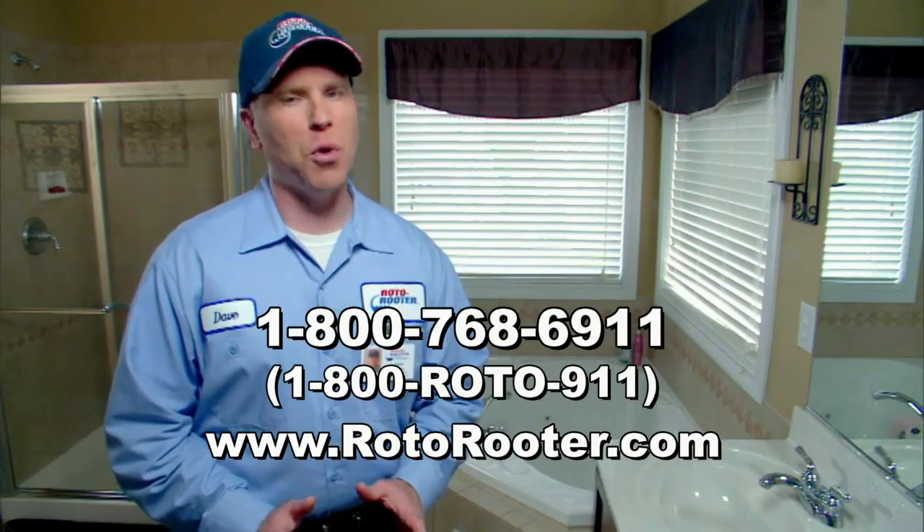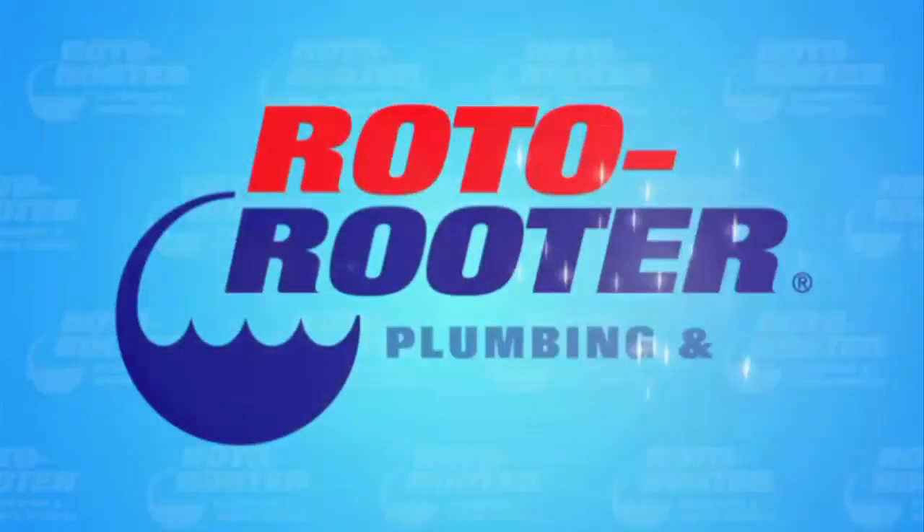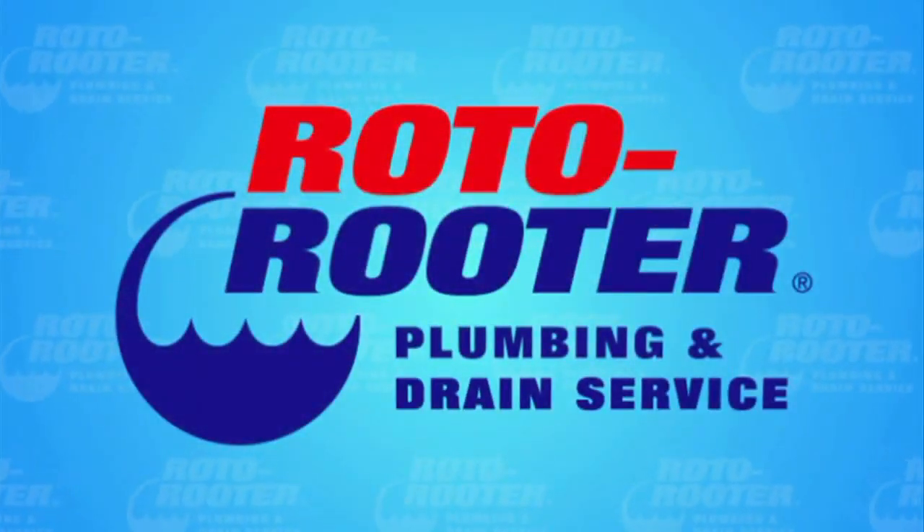Remember, an experienced Roto-Rooter professional is just a click or call away. Call Roto-Rooter, that's the name, and away go troubles down the drain.